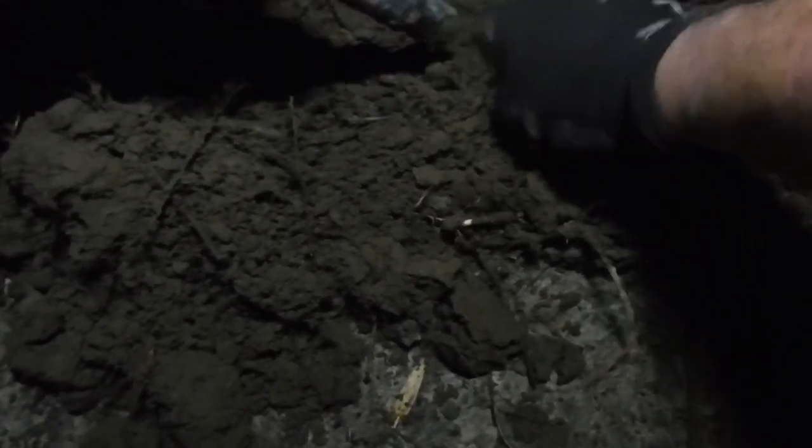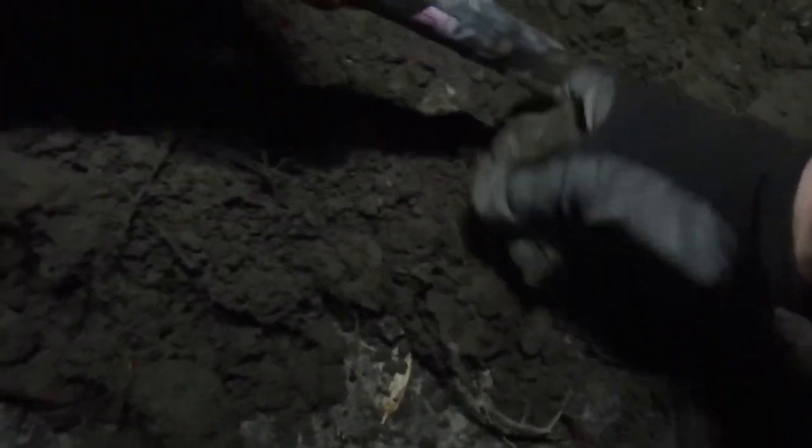All right, there we go — what do we have? Oh! Well, that's crazy. I've never — this new pinpointer... can I blame it on the pinpointer or just my lack of experience with it? Hush up, Minelab. All right, here we go.